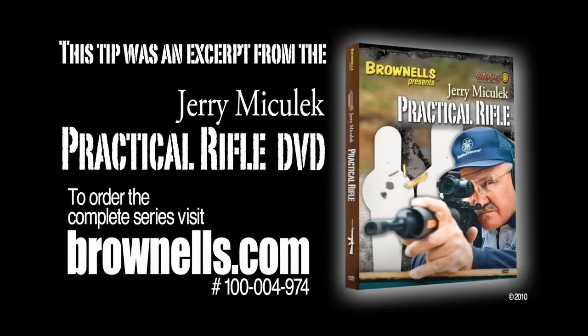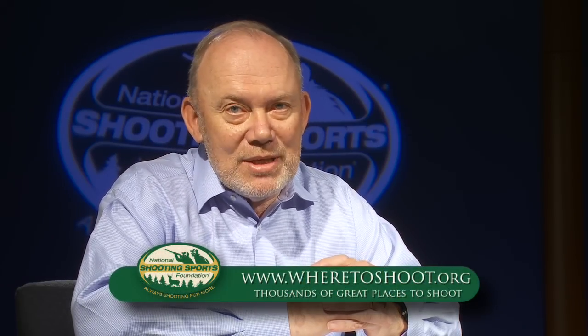A great tip from a great shooter. If you're interested, you can order the complete series of practical rifle shooting tips from Brownells.com. Go out to the range and try this tip this weekend. And if you're looking for a range near you, visit our website, wheretoshoot.org.